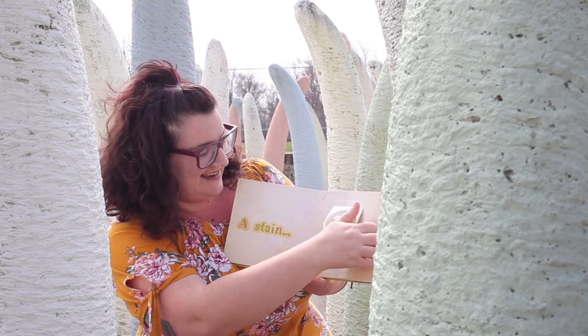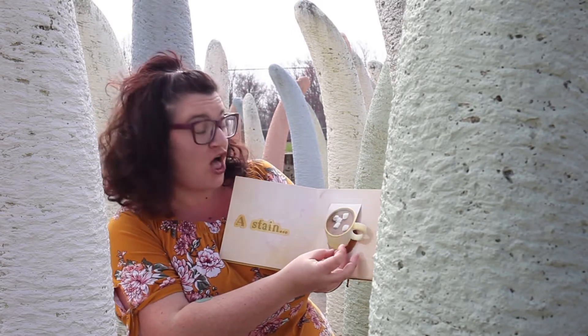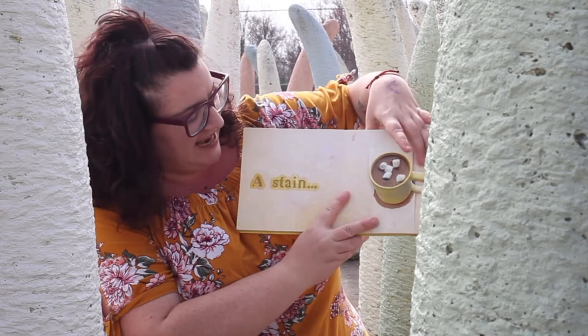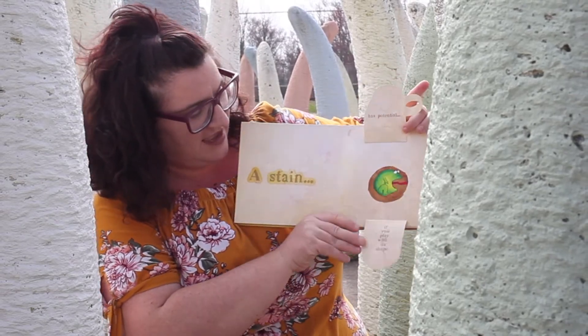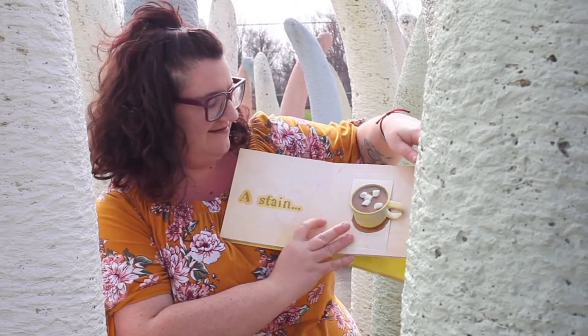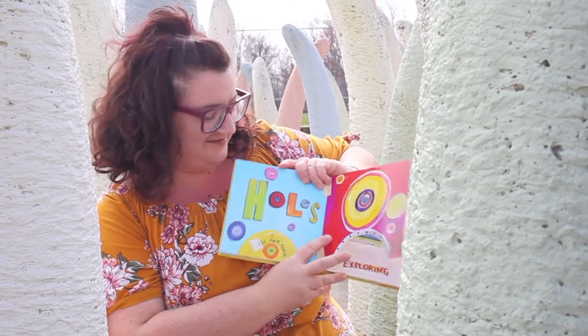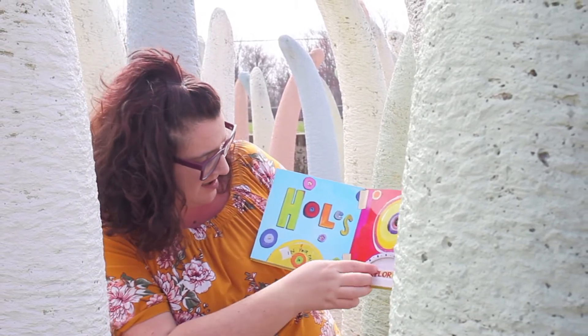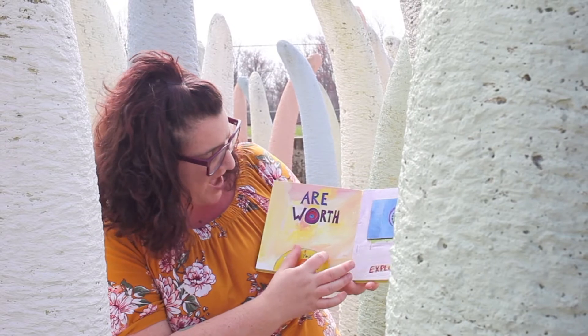A stain — I make this stain all the time, except with coffee, not with chocolate. A stain has potential if you play with its shape. Holes in your paper are worth exploring.